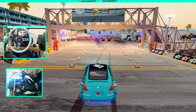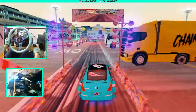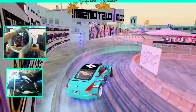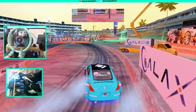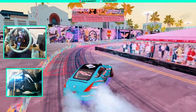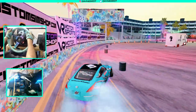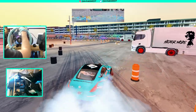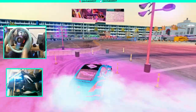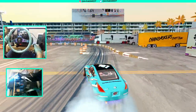Attempt number two. Came a little too hot — that entry is definitely a very big decider on how you come through that section. Got this a little bit better now. As long as we don't screw up that other section we should be okay, other than the bobble on the entry.